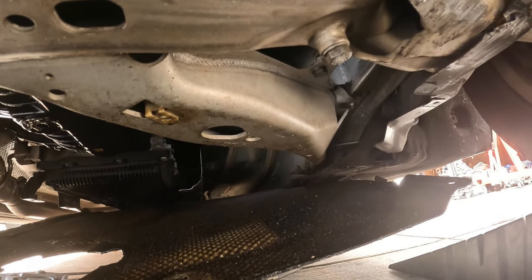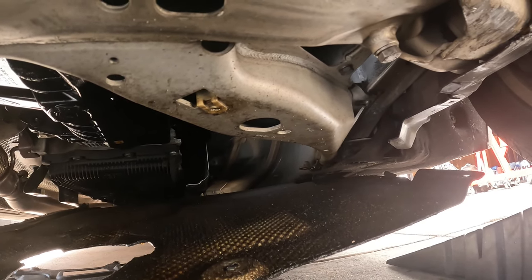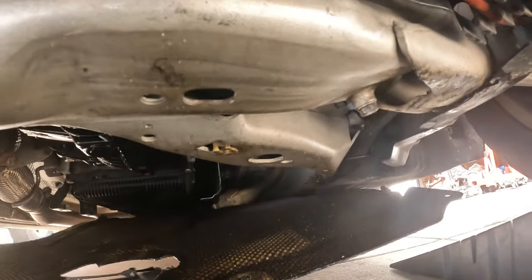Let me finish taking this cover off because I need it out of the way, and then we should be ready to rock and roll because I'm going to drain the oil too.